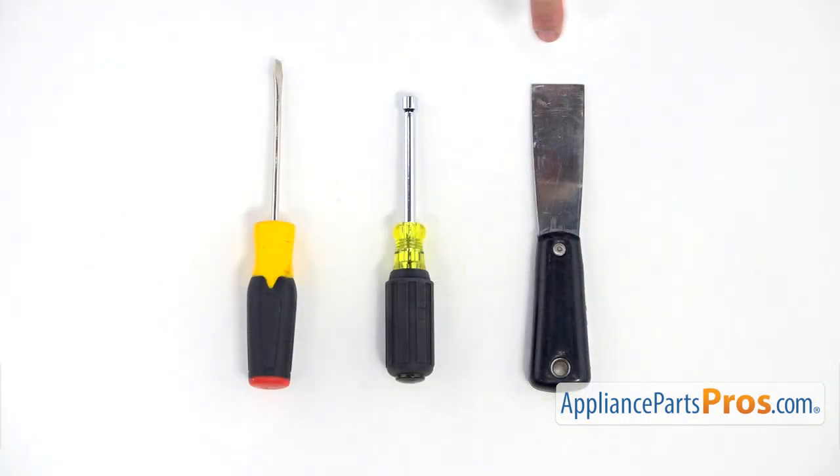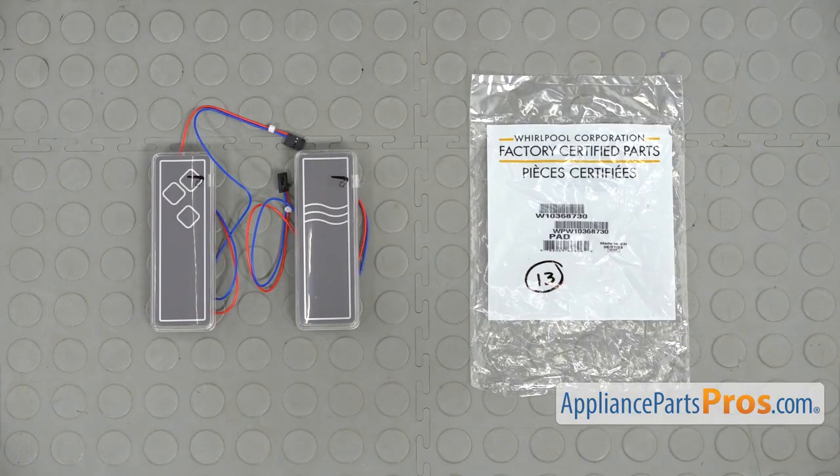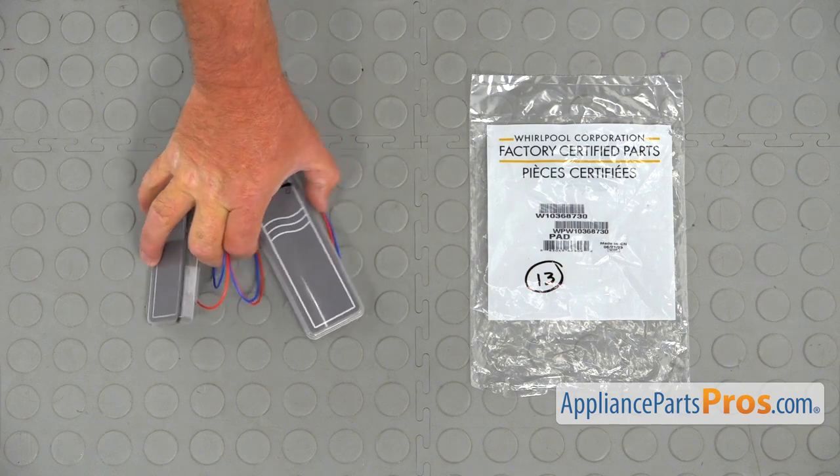For this job, we're going to need a putty knife, a quarter-inch nut driver, and a flat blade screwdriver. When you open up the package, you're going to get new ice and water dispenser pads.